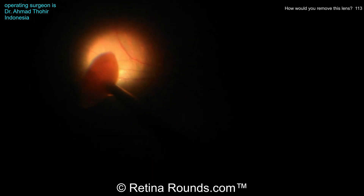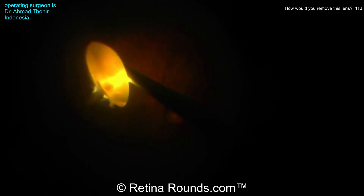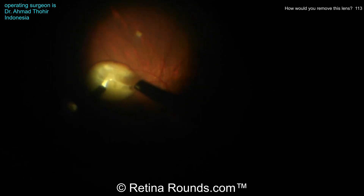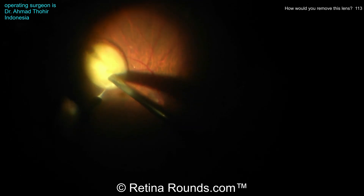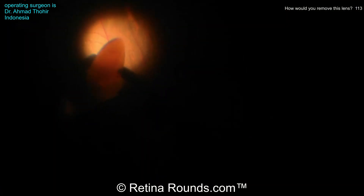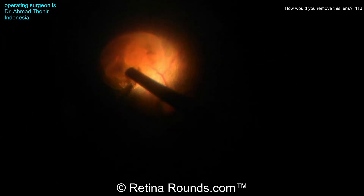The frag is being used to elevate up this lens, which is a really good idea. You want to make sure that this lens is away from the retina when you're engaging the ultrasound with the frag probe, because the ultrasound energy from the frag, if it's too close to the retina, could potentially cause iatrogenic damage to the retina. Dr. Tohir is using the light pipe almost like a second instrument to hold the lens in place so that the frag probe can engage and cut through that lens. It can also be used almost like a chopper to crack or chop this lens into smaller pieces, but this looks to be a pretty dense lens, so chopping it may not be the most efficient option.